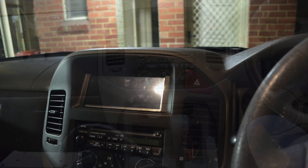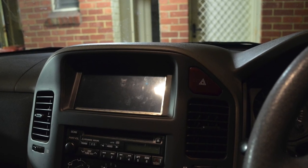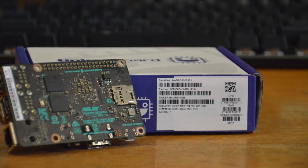So I decided to upgrade it with a built-in touchscreen navigation system and media player built on the Asus Tinker Board.